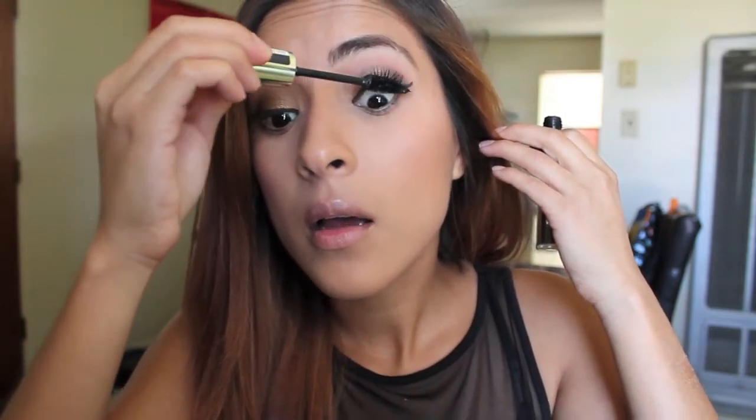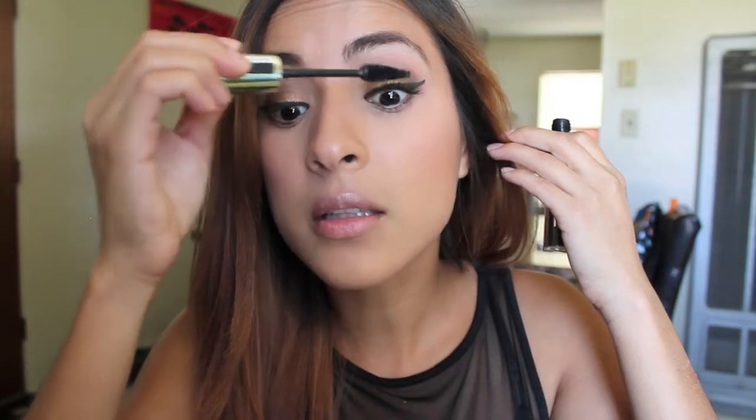For eyeliner I'm taking my Revlon ColorStay liner in black and going to do a little wing. After my eyeliner, I'm going to coat my lashes with the Volume Accelerator from Rimmel. I am wearing fake lashes today so I'm just using one mascara and not curling my lashes, because it's so much easier to apply false lashes when my real ones aren't super curled up.